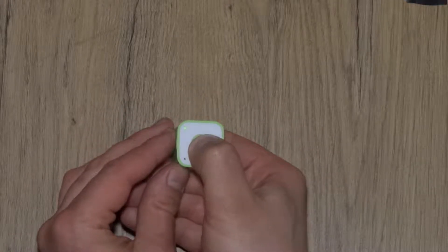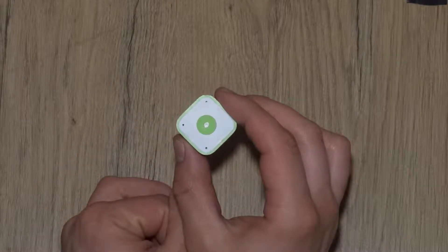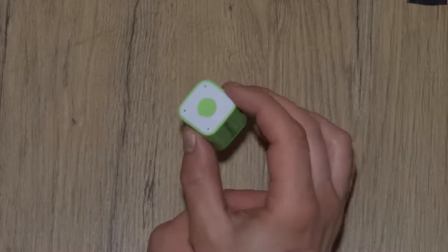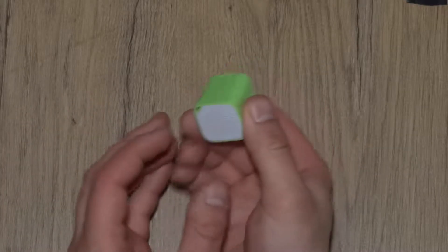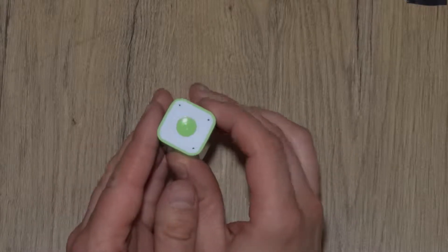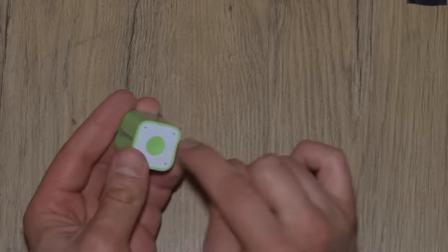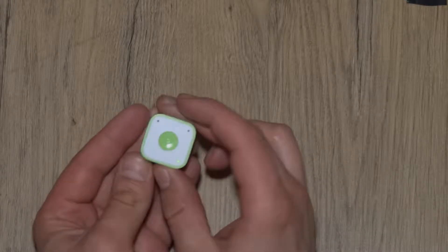Let me turn it on. 'I'm ready. Ready for a connection.' With a distinct lady with a distinct Chinese accent. You should be able to see the green LED here. I think this one is for charging and this one is actually a microphone.